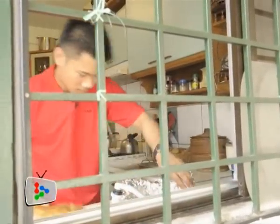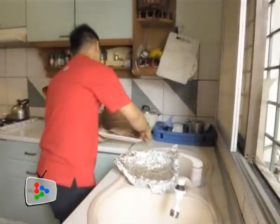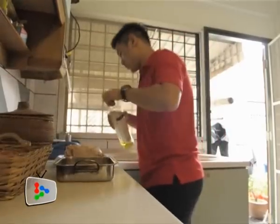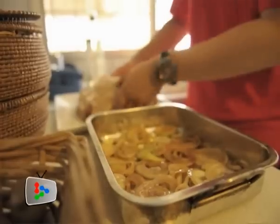I prepared this whole lamb shoulder by rubbing on it a mixture of salt, thyme and rosemary. Thyme and rosemary are really great combinations when cooking with lamb. I left it aside for an hour before washing off all the salt. I patted it dry and now I've rubbed it with olive oil.